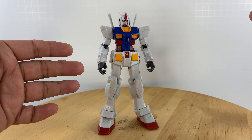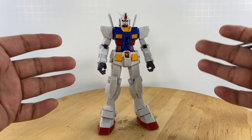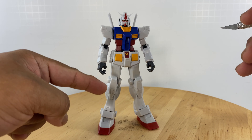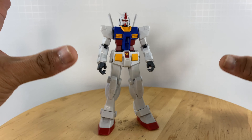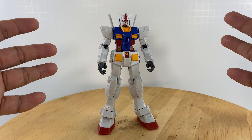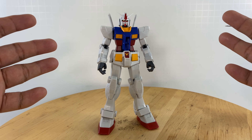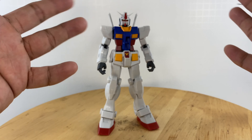Especially the RX-78-2, the first Gundam unit. This is more of an action figure instead of a model kit. So how about the articulation for this figure?